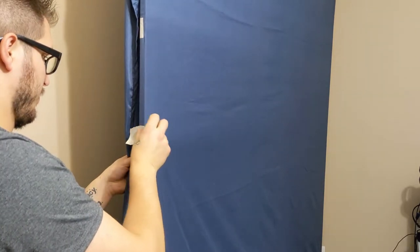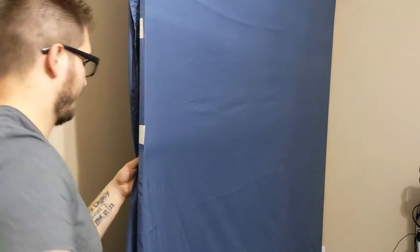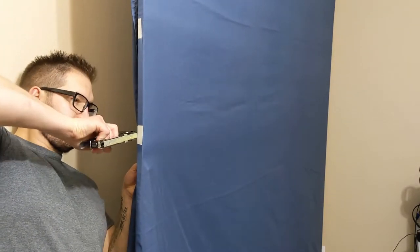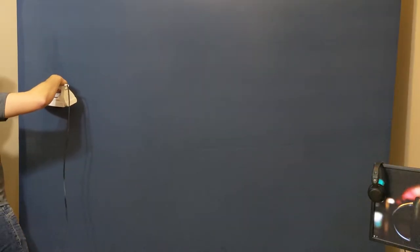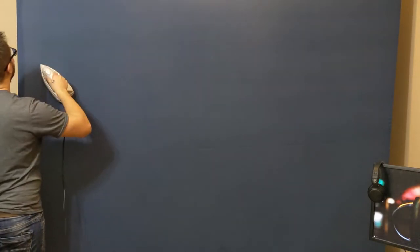Keep in mind whatever color you end up grabbing for a bed sheet, you won't be able to use that color anywhere in your studio if you plan on using it as a green screen. Also make sure that you get it wrinkle-free — wrinkles don't really look nice. I didn't have a steamer; I tried using the iron but I got mixed results with that.